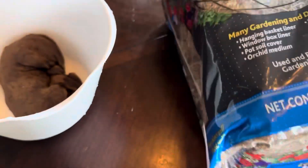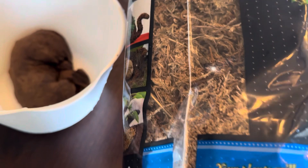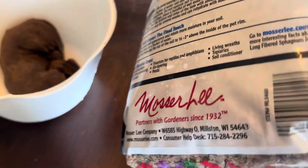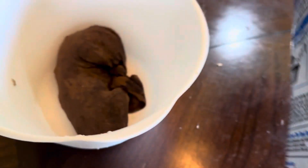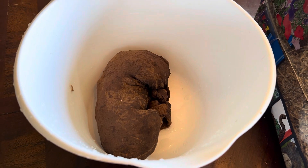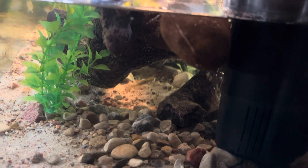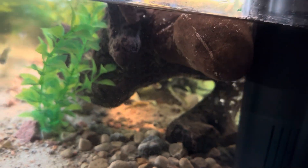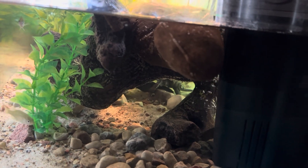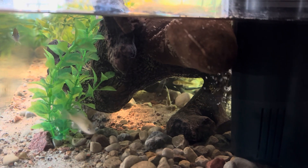Sphagnum moss can also lower pH and this one comes right out of Wisconsin, so it's local. We'll see if this amount added to the aquarium will lower the pH. The bag is just sitting there — there's a little waterfall that comes off the filter, so I'm just going to let it lay at the top. It just floats; I don't know if it's going to sink or not, I've never used this before.